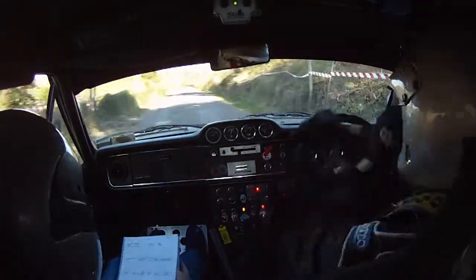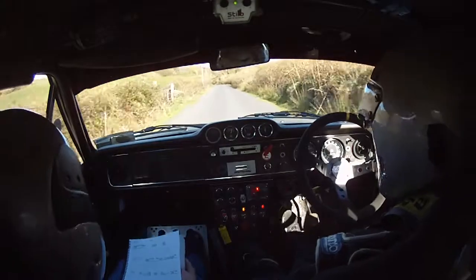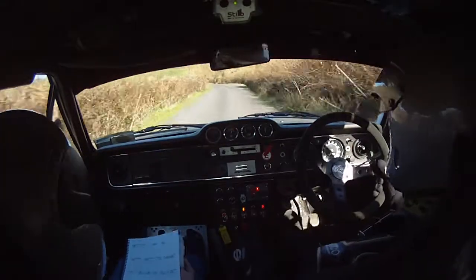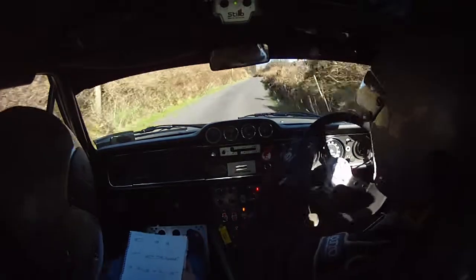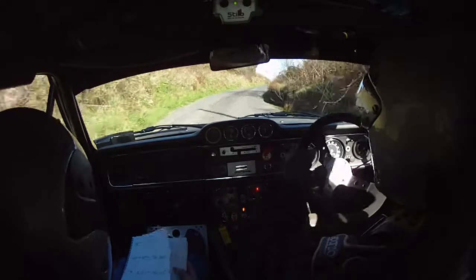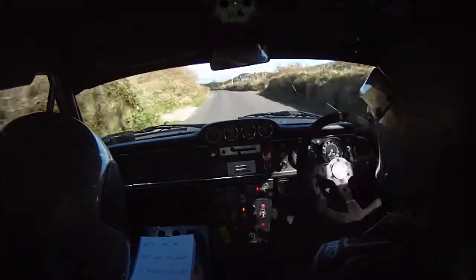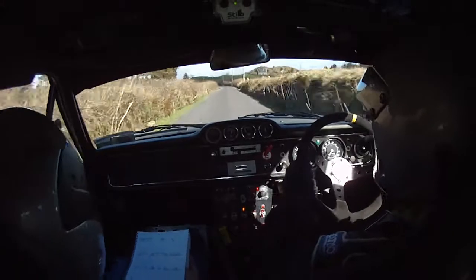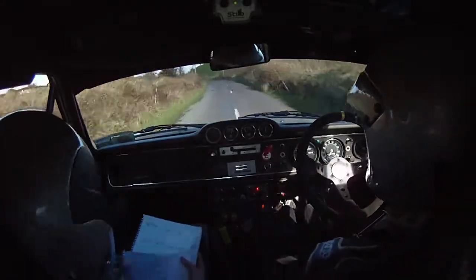130. Two left into two right. 60. Flat left over crest into two right line. 80. One left over crest. 200 up middle. Lay two left up here. Lay two left. 200 over bumps.